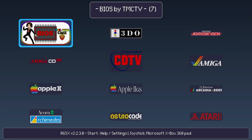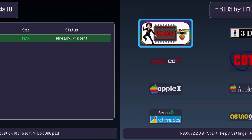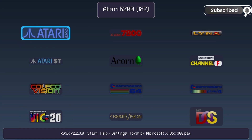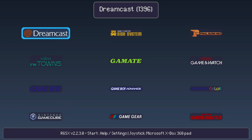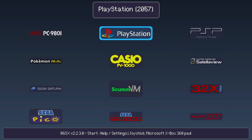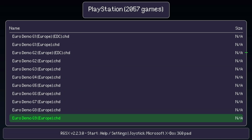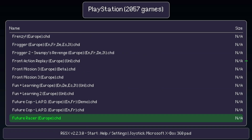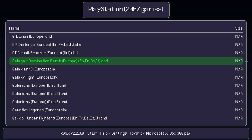Now we're in the RGSX UI. If you select the BIOS option you'll be able to easily download and install all the BIOS files for a given version of Batocera or Retrobat. There is a large number of games available for just about all the different systems. The number in parentheses at the top middle shows how many games are available — such as 1,396 for Dreamcast, more than 7,500 for Final Burn Neo arcade games, and PlayStation 1 has 2,057 available. You can page through the list much faster using the left and right trigger buttons. Many of the games listed will be for the European region, some for the US. I'll go ahead and select Galaga Destination Earth and it'll immediately begin downloading the game.